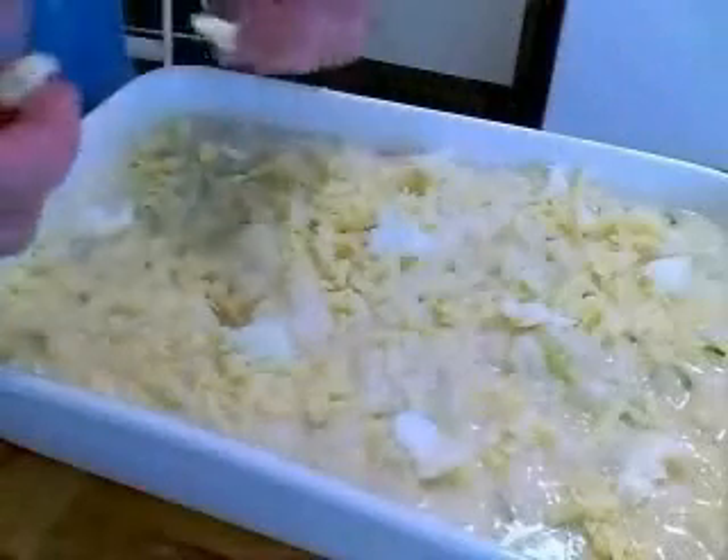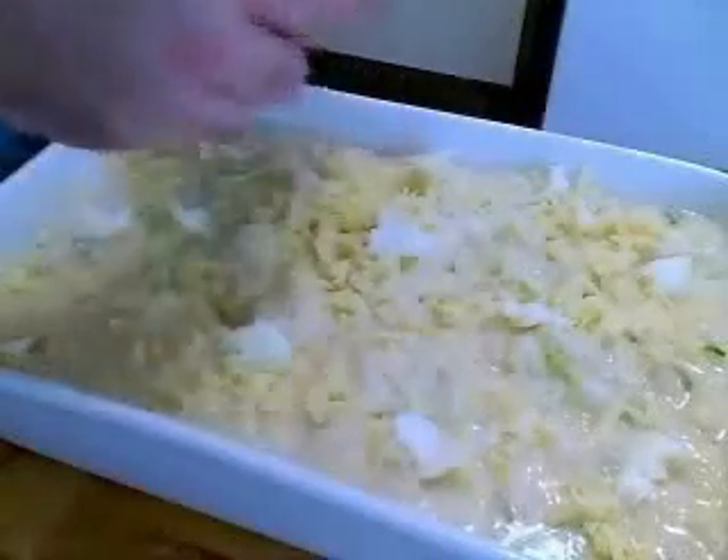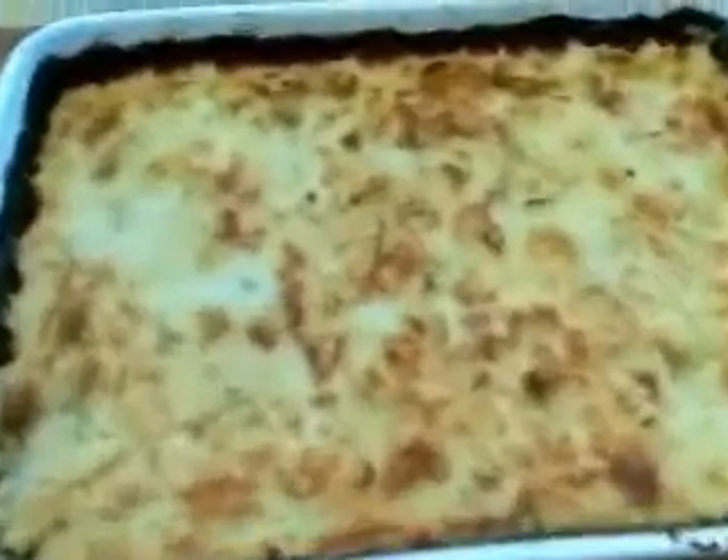We're going to dot the top with butter — another tablespoon or two — then add the rest of the cheese. You're going to bake this at about 400 degrees for about a half hour until it's bubbly and gooey and delicious and crusty on top and soft and succulent and cheesy in the middle. Incredibly delicious potato gratin.